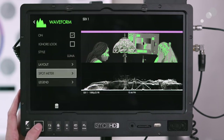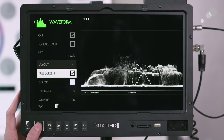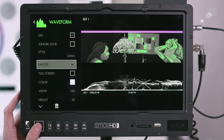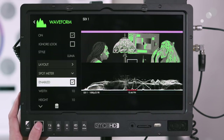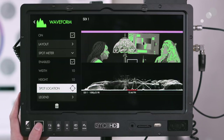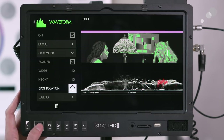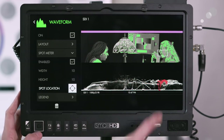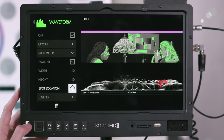You can change where the waveform is placed under layout, and make it larger if you want to use it as a dedicated waveform monitor. A unique feature is the spot meter — you can enable it, change the size of the spot, then set the spot location and move it around the frame. For example, I can check Luciana's skin tone and it shows me exactly where that reads in the waveform, which is a really great tool for getting specific.